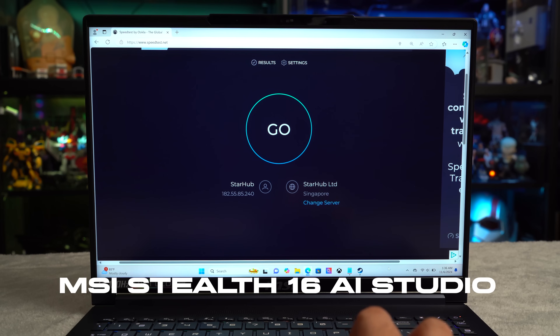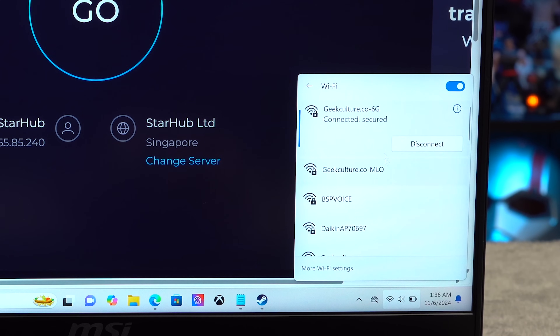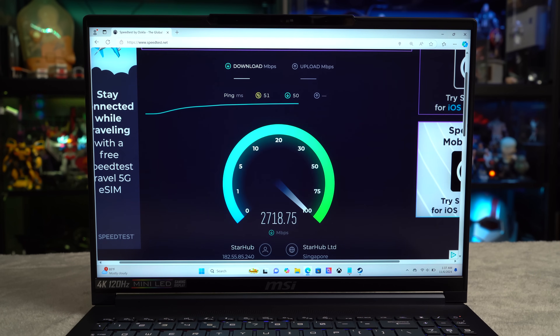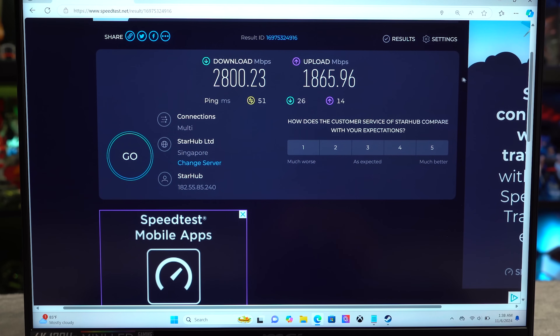Let's get to testing with the MSI Stealth 16 AI Studio and a bunch of the latest 2024 smartphones that support Wi-Fi 7. StarHub is our ISP and we're on the Wi-Fi 7 6 GHz connection. These are some great results: 2,800.23 megabits per second for download and 1,865.96 megabits per second for upload.